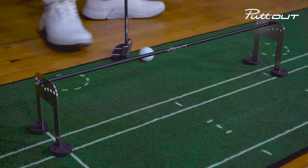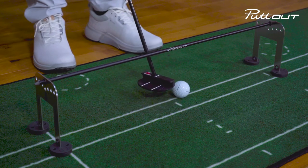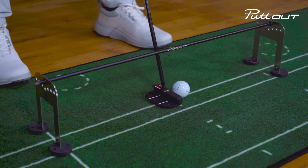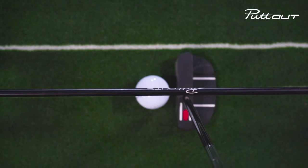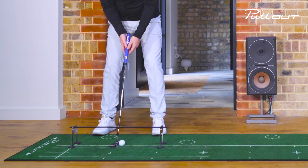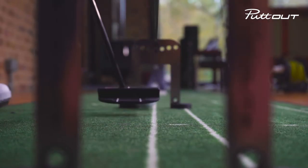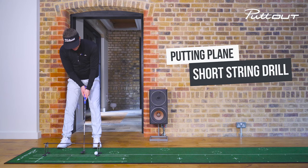To show you a poorer one — same setup, the black pole going through the line, through my putter, and halfway through the ball. The poor outcome would be if I hit the pole, which means the ball is not going to go through the gate. So again, the idea is to not hit the pole.